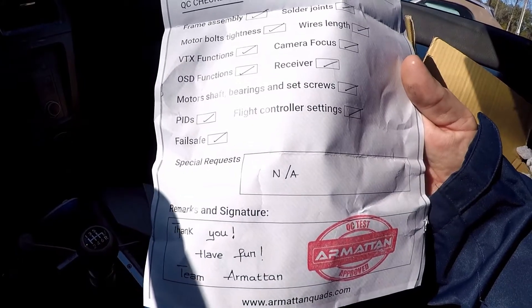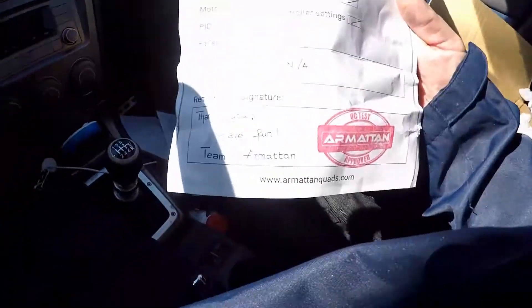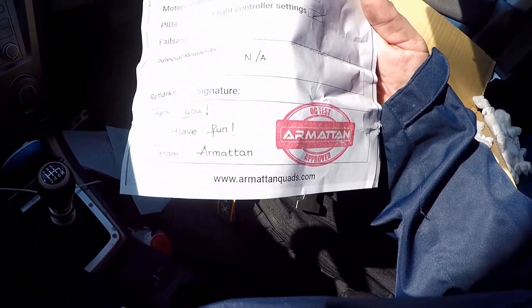That's a good thing. I'd rather not have my rooster fly away. Roosters don't fly. Thank you. Have fun. Team Armiton.